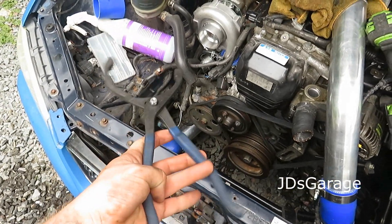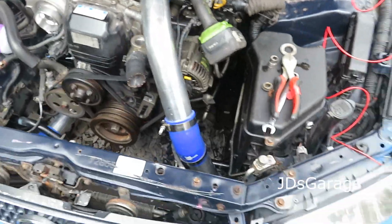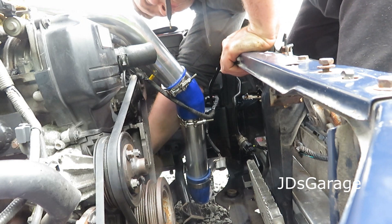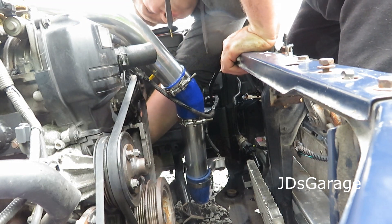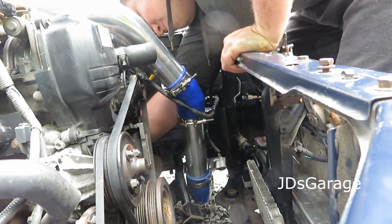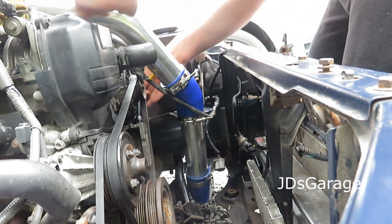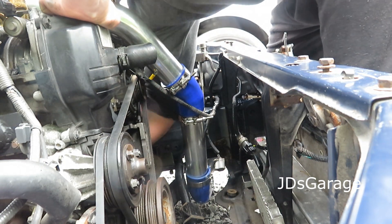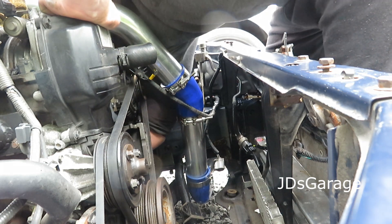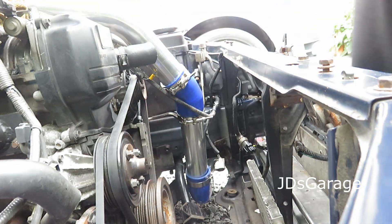Got the handy dandy clippy boys — going to see if I can get at the oil filter without jacking the car up, just because I'm lazy. I think the answer is no. Can't even see what I'm looking at.